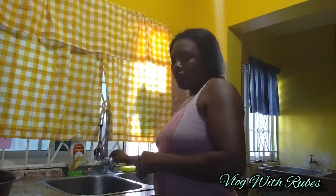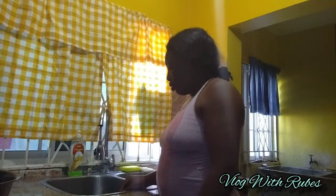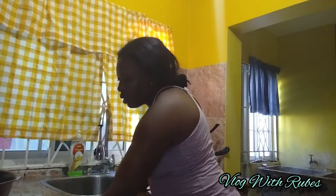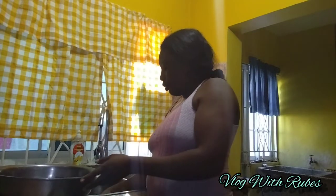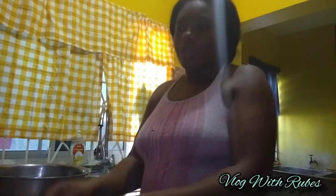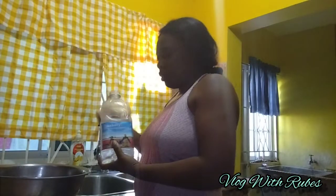Guess what, guys — no water! Luckily I have some water that I catch and store in these drums, so I'll be using that.